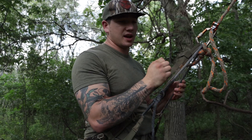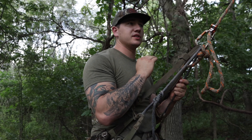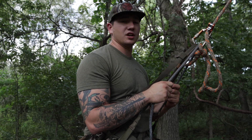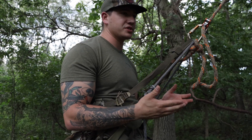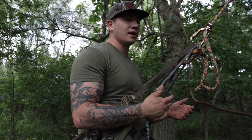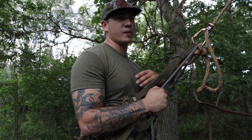I've hunted out of tree stands for years, and ever since I started really diving into public land, carrying those tree stands was just a pain — they got caught on branches, they're loud, they're heavy. Tree stands are getting a lot lighter now and there are a lot of different types. I'm not against them, I just personally like the saddle, and it's the best for me.